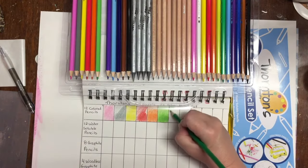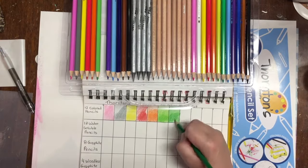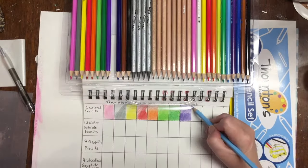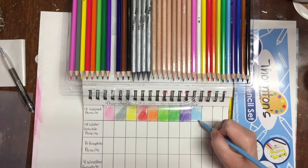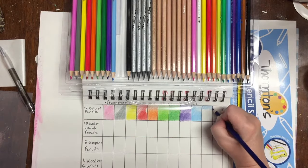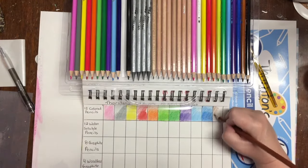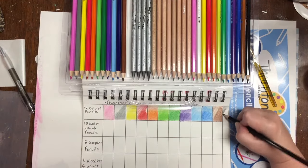And 4 woodless graphite pencils. To make a proper review and comparison of the products, I simply drew a chart inside one of my sketchbooks and decided to make a sample of each of the pencils and their colors. I'm using the colored pencils first, next the water-soluble pencils, and you'll see me use all the pencils. At the end you will hear my honest review and opinion of these products.